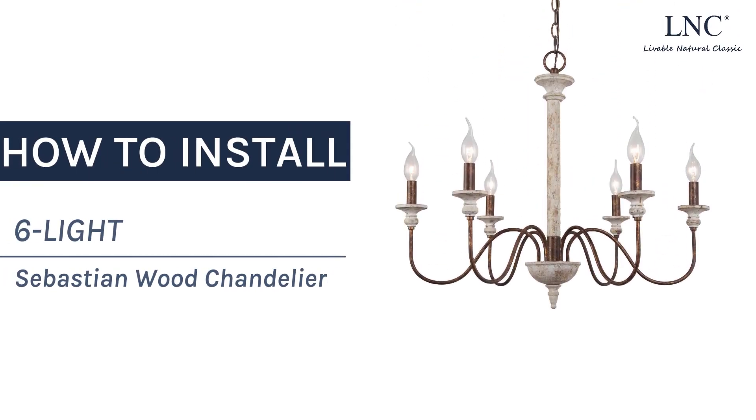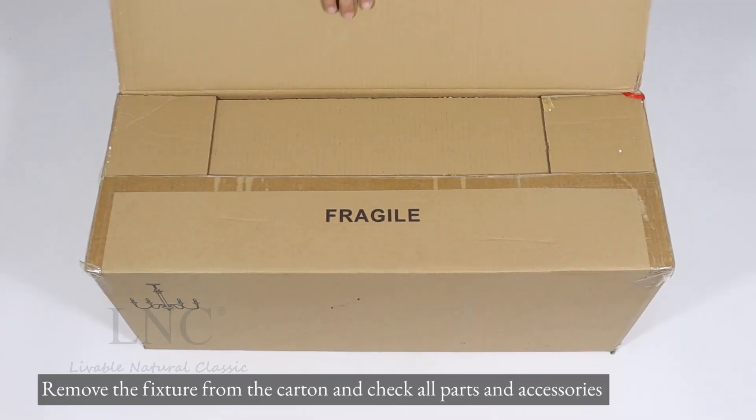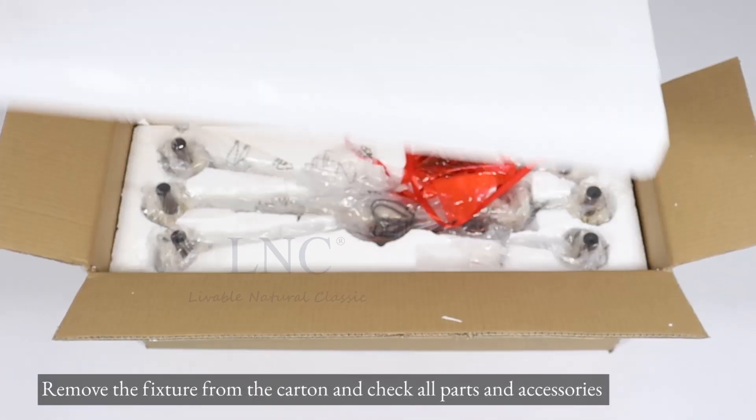How to install the six-lite Sebastian wood chandelier. Remove the fixture from the carton and check all parts and accessories.